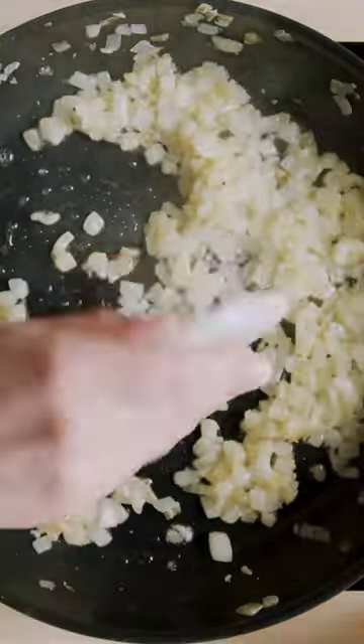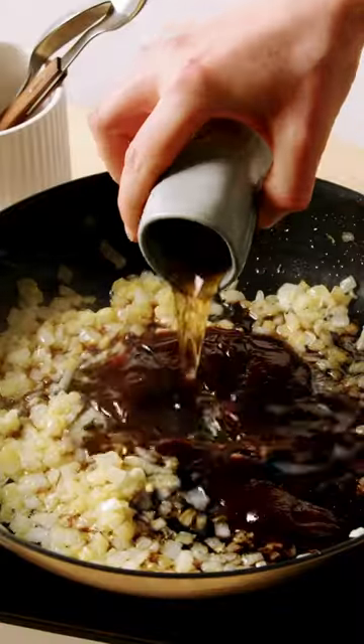Start by frying onion with garlic and ginger. Add five-spice, hoisin, soy sauce, and shao xing wine.